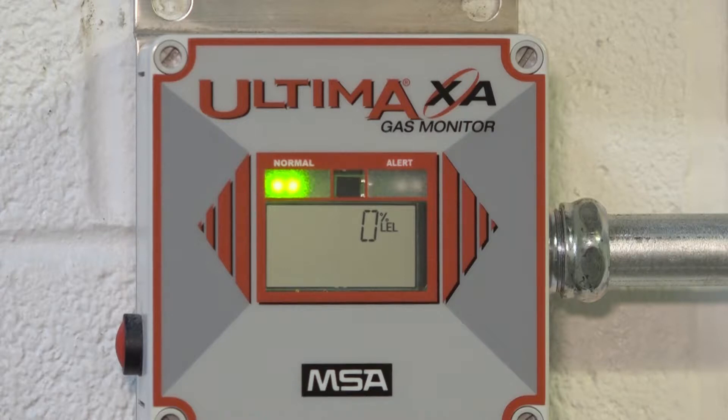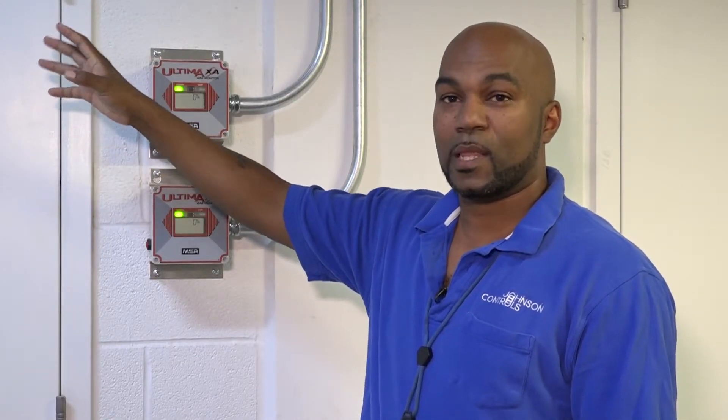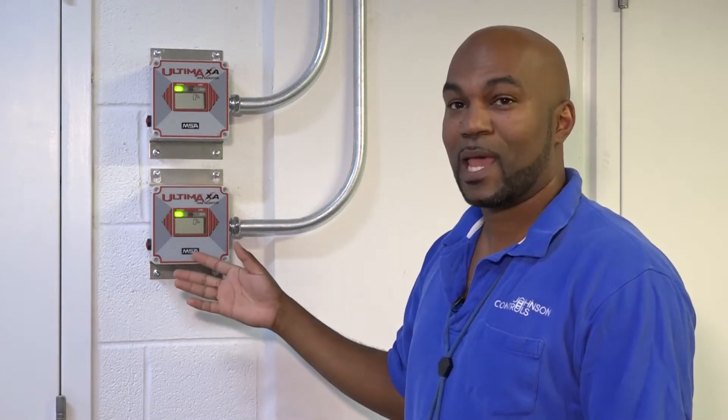Right now currently you have zero, which is typically what you would want to see in a normal situation. We have two sensors in this room that also detect the hydrogen that reports back to these monitors.